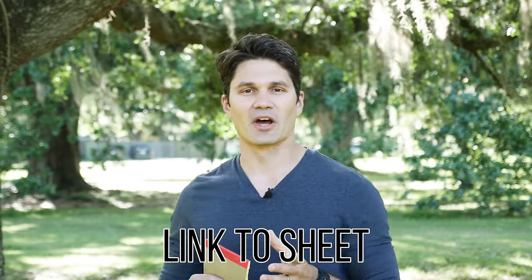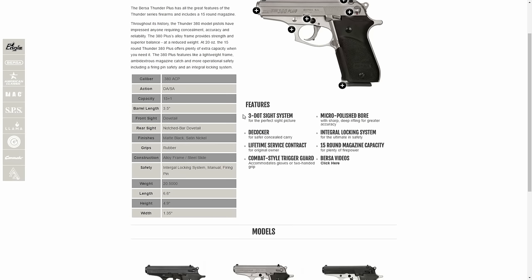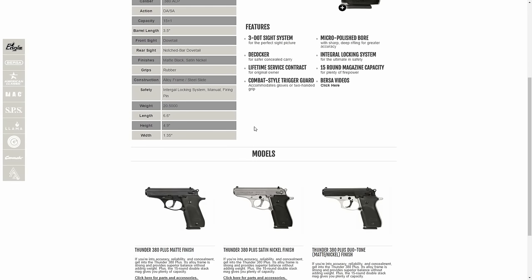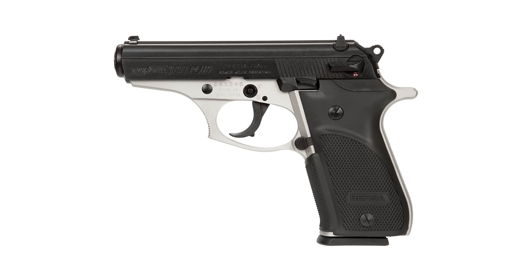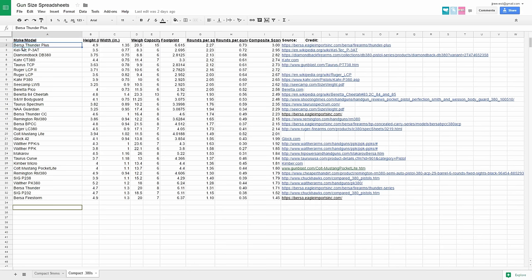That rolls us right into number five. The Bersa Thunder Plus is the double stack version of the revered and beloved Bersa Thunder 380 — the little single stack, PPK-like 380 made by Bersa of Argentina. Excellent gun, dollar for dollar one of the best 380s you can buy, but because it's a metal frame it's a little on the heavy side. The Bersa Thunder Plus holds 15 plus one rounds of 380, has a lightweight aluminum frame, weighs 20 ounces, is 4.9 inches tall and 1.35 inches thick. It's got a virtually perfect score of three and costs less than $400. It's the most efficient 380 on the sheet.